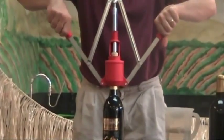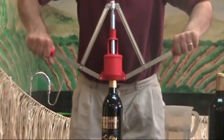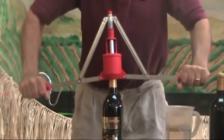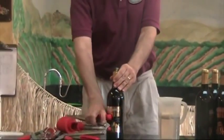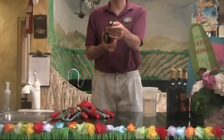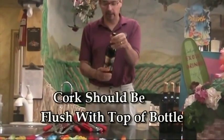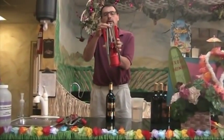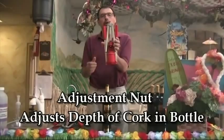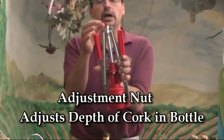So now what we want to do is go ahead and slowly push down on the arms, lining it up with the center of the cork, and just very smoothly push all the way through. The cork will sit right down in the bottle, and you should notice that we have a very nice seated cork there without a big indentation, and it's fairly flush with the top of the bottle. On this particular corker, we have a little adjustment nut right here. This will actually adjust how deep the cork goes into the bottle, so if you find that it's going too deep or not deep enough, you can adjust that right here.